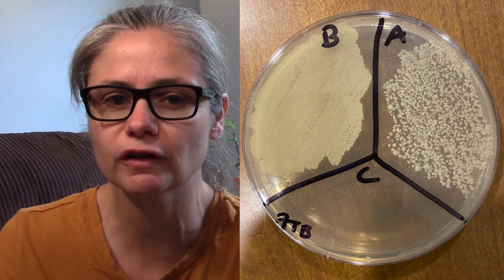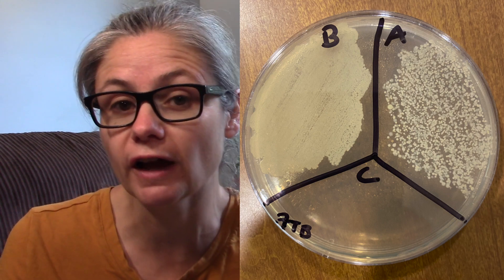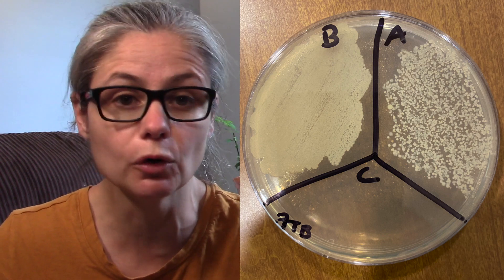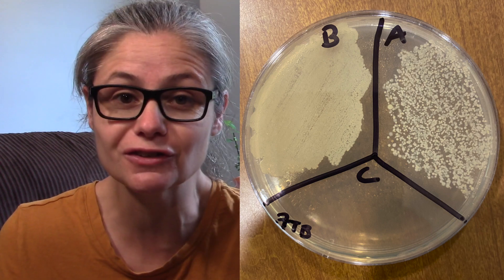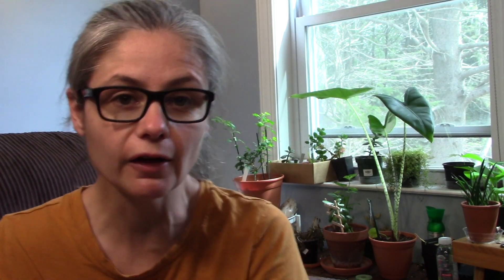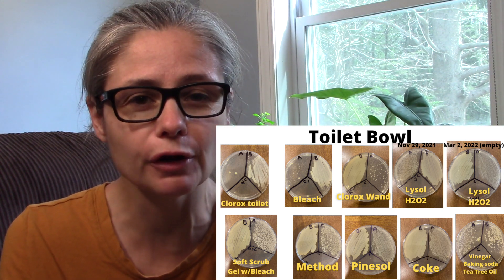Now remember, 7th Generation does not claim to be a disinfectant at all — just a cleaner. So I would say as a cleaner and as a product that doesn't claim to remove or kill any bacteria, I think it actually does a pretty decent job at removing some bacteria. If you enjoy seeing these Petri dish results, hit that subscribe button and click the thumbs up. When I compare these results with my other toilet bowl cleaner results, I actually think it does kind of middle of the road.